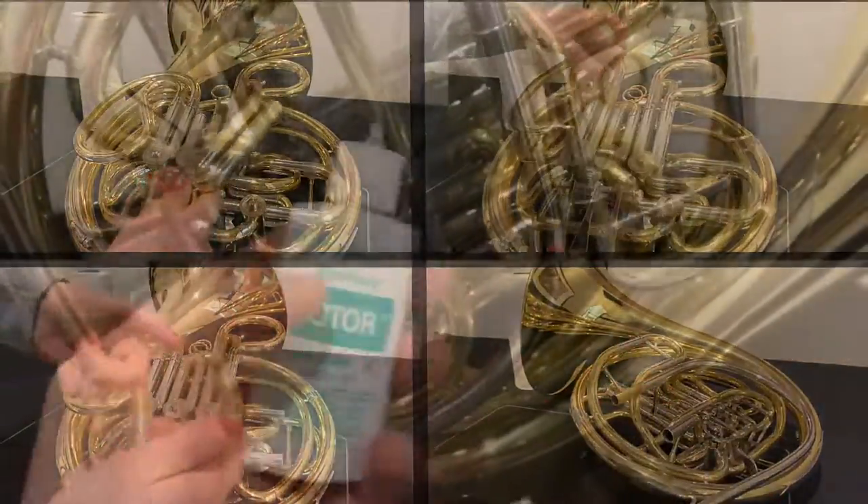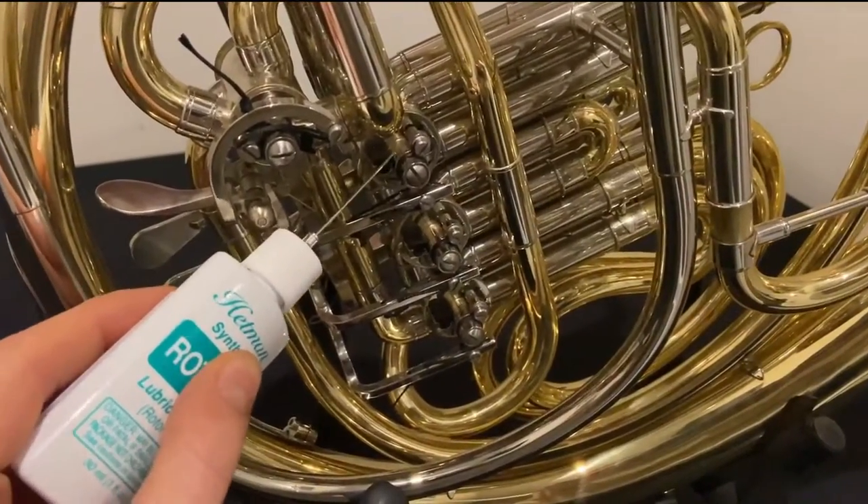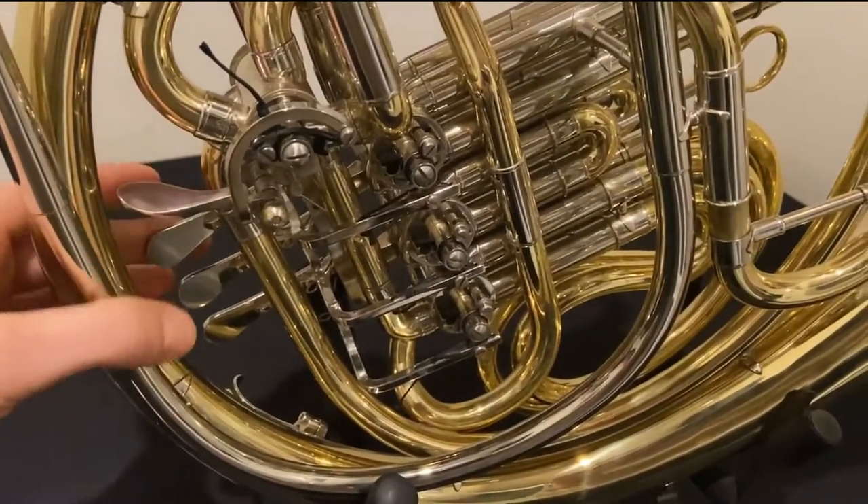Watch our video on oiling rotary valves to get all of the parts of your horn moving smoothly. Thanks for watching!